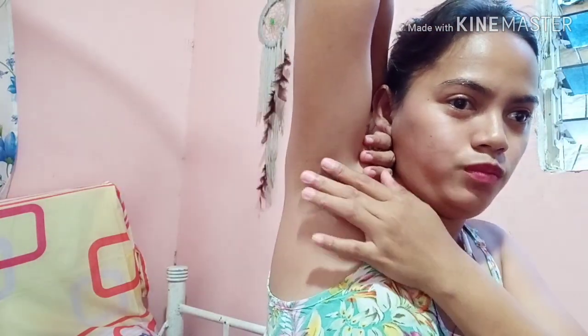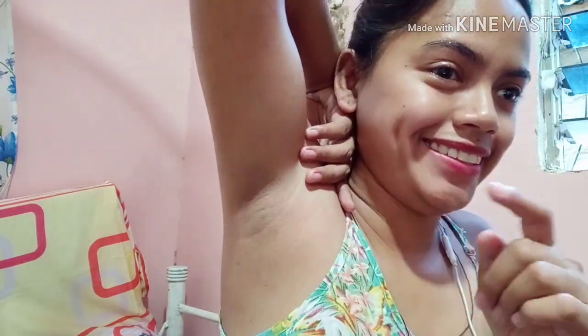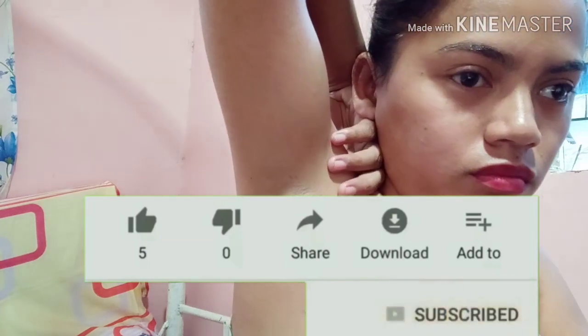And this is our underarm now — no more hair in the underarm. I highly recommend this. It's only 8 pesos at the shopping app. Don't forget to subscribe for more upcoming videos.